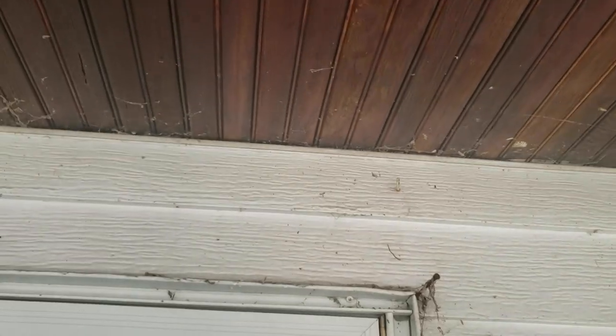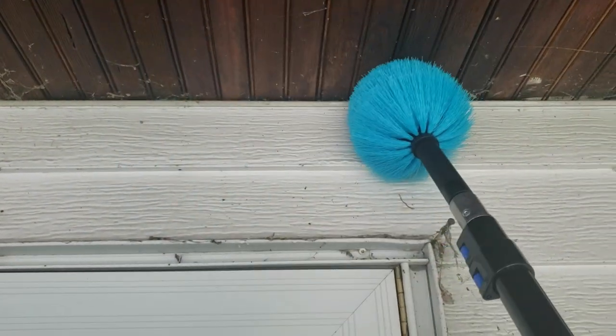I have gross spider webs in the corners of my house outside and I was going to pressure wash it, but I'm worried it could chip the paint and I don't want to buy a pressure washer just to do that. Luckily, Amazon has a simpler, more budget-friendly way to do this.